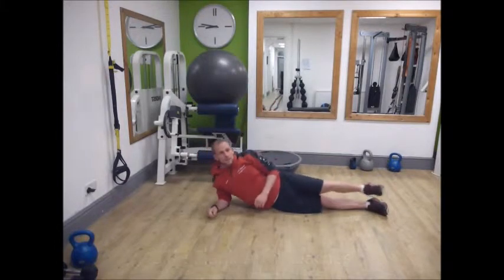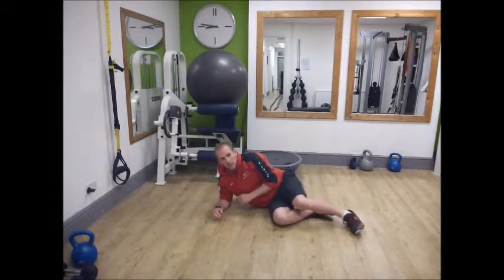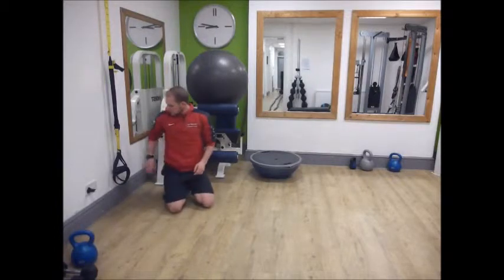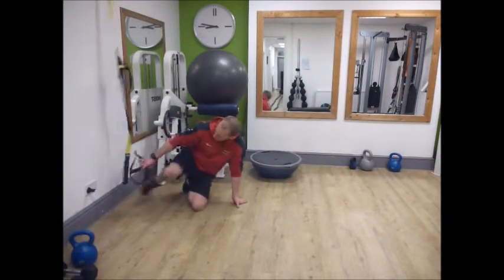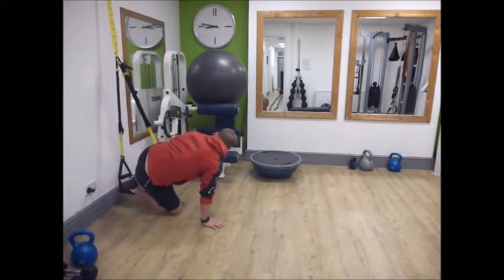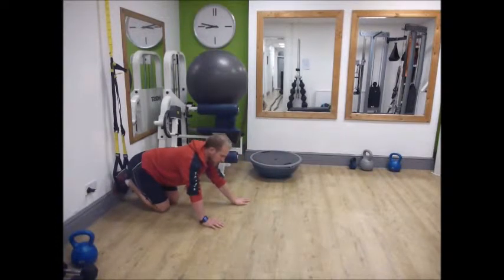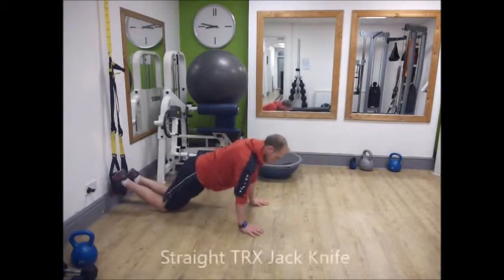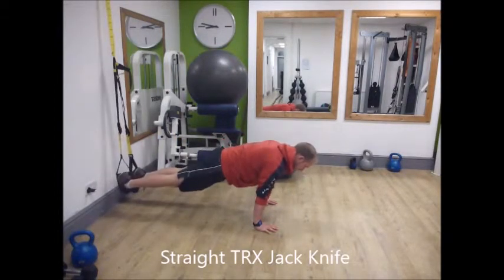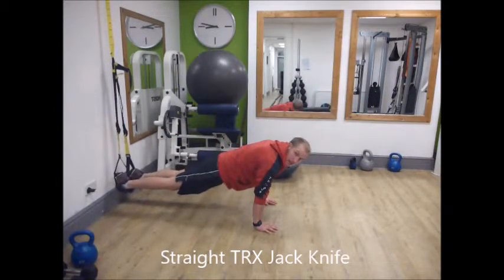Those are the progressions for the plank and side plank. If you've mastered all of those and want a bit more challenge that relates more to skiing, you can move into the TRX jackknife. Start with the forward version — in a press-up position, bringing the knees forward and back out, making sure not to sag in the lower back. Then you can progress to the diagonal variation.